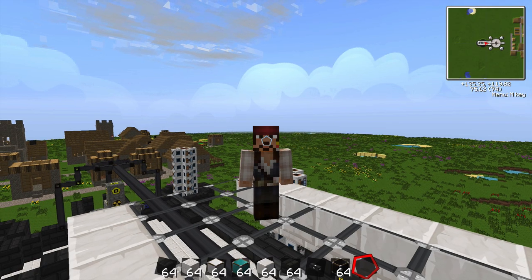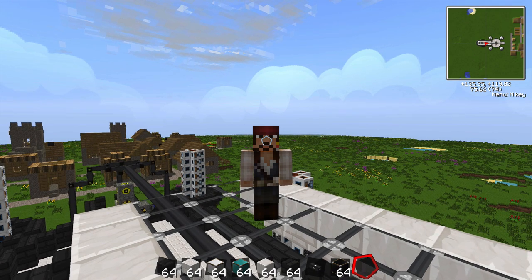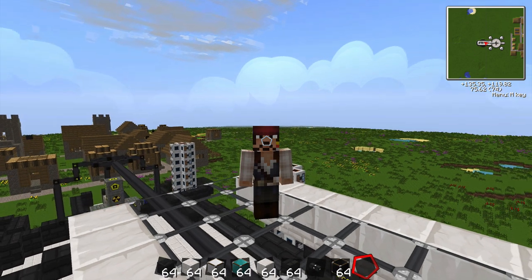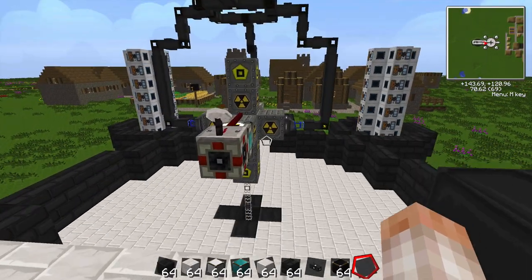Hey everybody, Captain Jack here, and this is episode 9 of Let's Build a Nuclear Reactor. In the last episode, we set up the nuclear reactor, and we flipped it on, only to flip it right back off again, because we did not have any coolant.